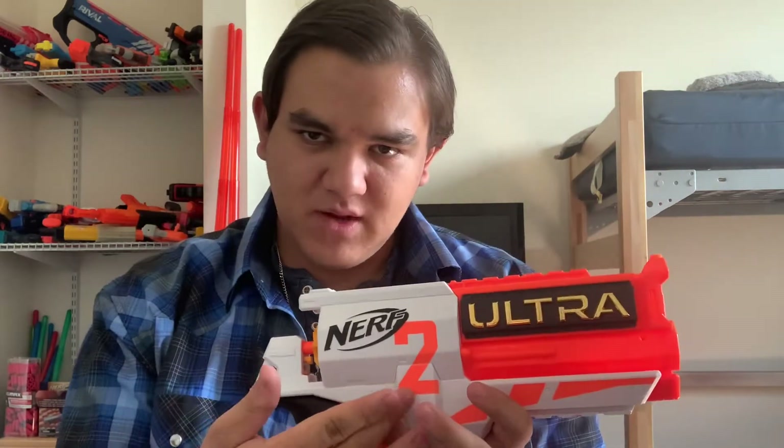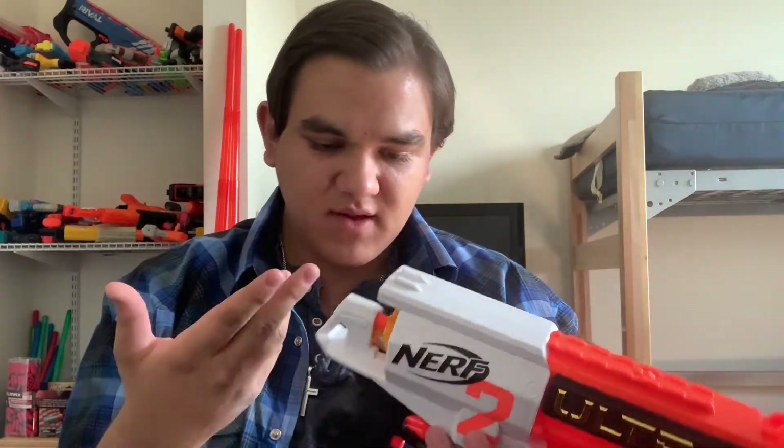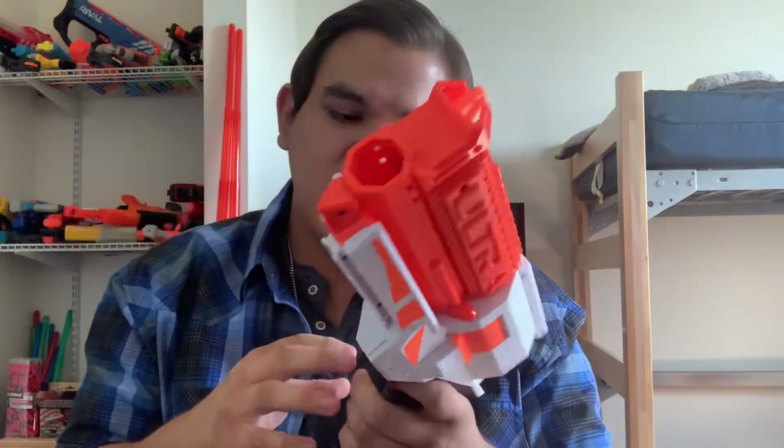You've got the nice Ultra 2 and the Nerf branding on there. Then on this side you have a jam door, so if there is a jam — which they are kind of common, I've jammed this a decent amount but not a whole lot — you can just get your fingers in there and it can clear out any jams.